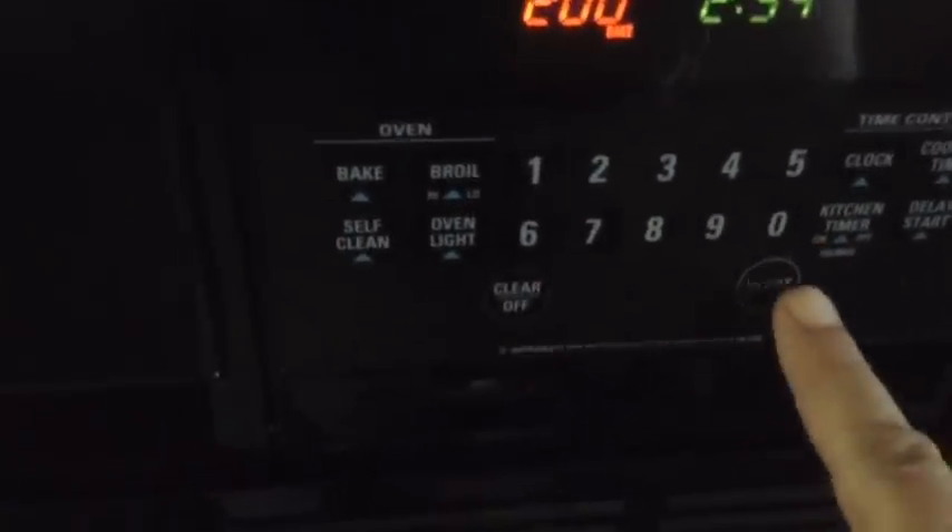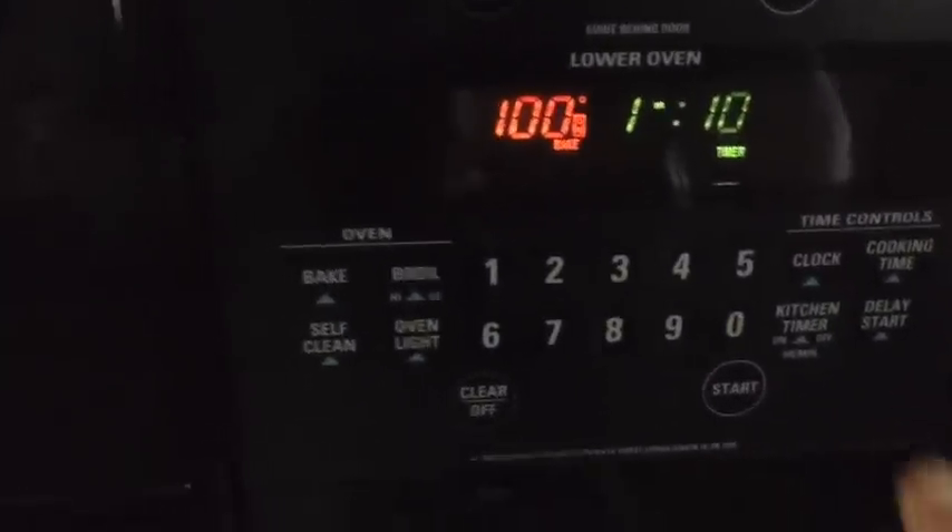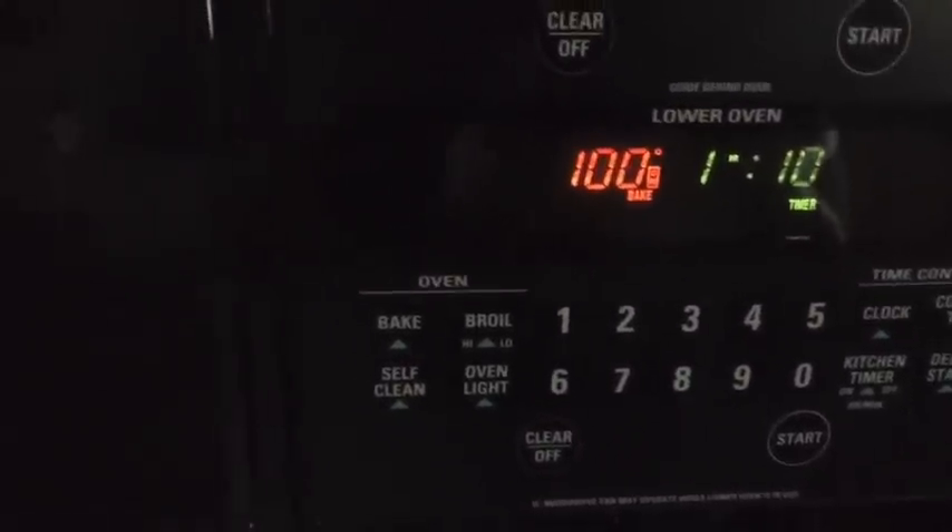Open up the oven, throw it in there, and then you want to bake it at 200 degrees for one hour. I'm gonna give it an hour and ten minutes so it has time to heat up, and away she goes.